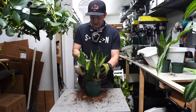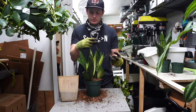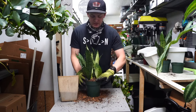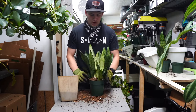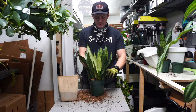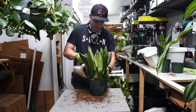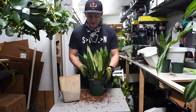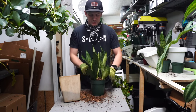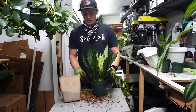Now, these are succulents, so whenever we make an open wound on a succulent — when we cut those roots — we want those wounds to callus over before we water. You can let them air dry for a couple of days before you pot them up. This customer is coming back today, so I'm just going to pot them up now and tell her not to water for about a week. Keeping it dry will be fantastic because those wounds will naturally callus over and avoid rotting the plants out.